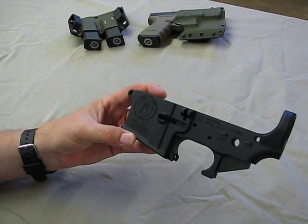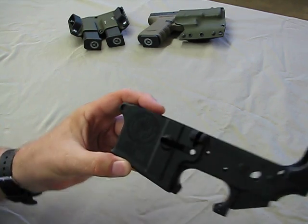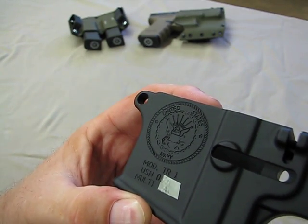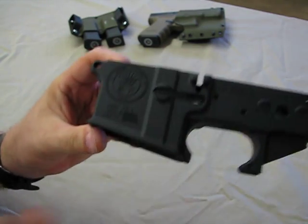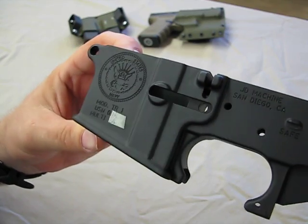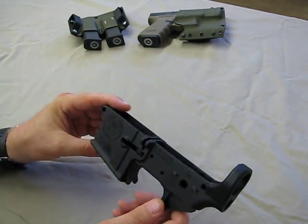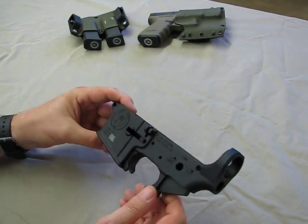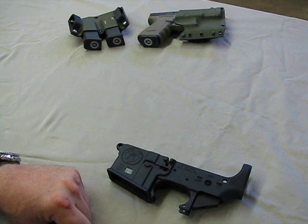This is JD Machine out of San Diego — just one of many companies that make a fantastic quality lower, but not many have the CNC engraving capabilities like that. I think JD Machine might actually make lowers for other companies as well. I did put a piece of tape on there — a little distracting — but I secured my serial number for privacy. You can kind of see the beginning of it though; it starts off 'USN,' which is pretty cool. If you're looking for a really aesthetically pleasing lower with quality finish, take a look at JD Machine. I think you'll be quite pleased. Thanks for watching.